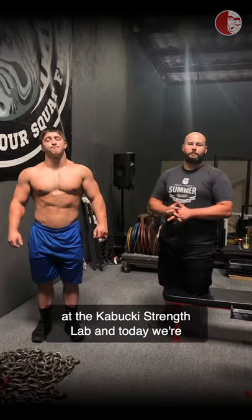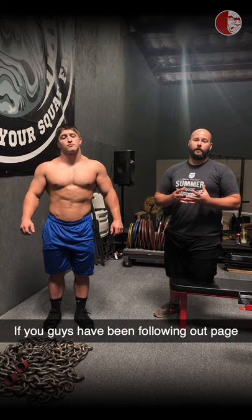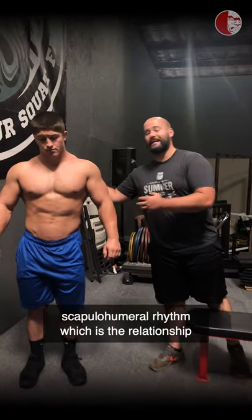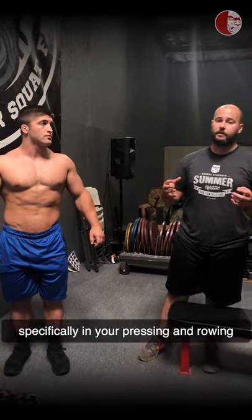Hey everyone, Brandon and Brandon back again at the Kabuki Shanks Lab, and today we're going to be talking bench press setup. If you guys have been following our page, you've noticed that we've been talking scapulohumeral rhythm, which is the relationship of the scapula to upper arm bone, specifically in your pressing and rowing patterns.